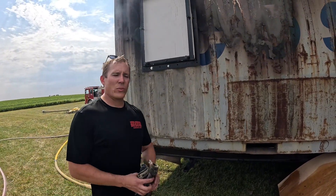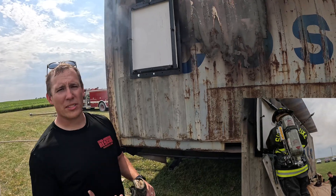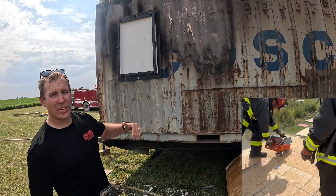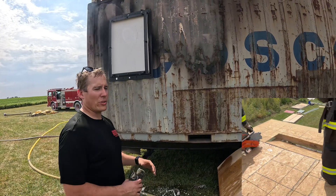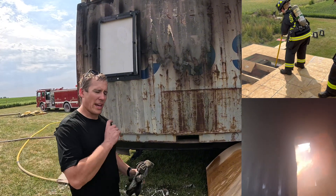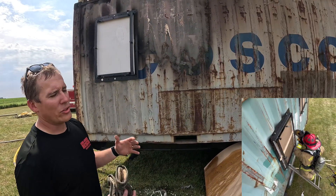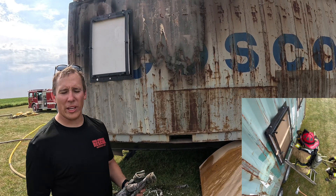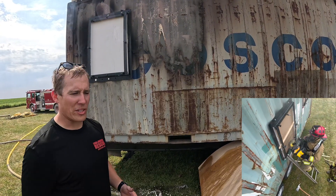Here's one of the windows. We use it here as a VES window right outside the fire room. You also have the ability to frame these in the ceiling as a vent prop. You get the ability to smash out simulated glass using drywall. You can add a wooden sash, and we've got a way to put in rebar to simulate window bars for areas of the country that have that.